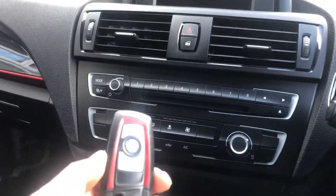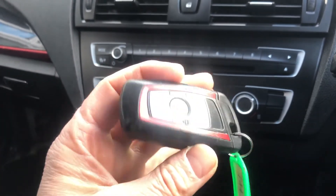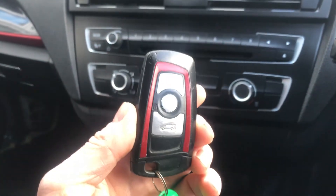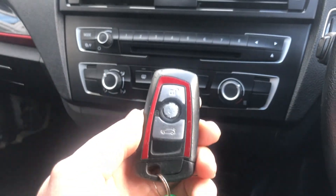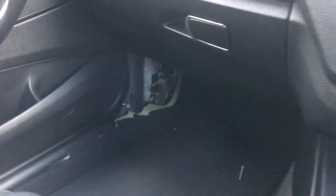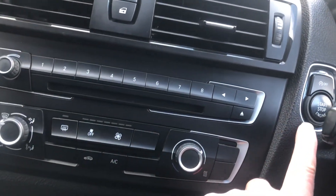One of the main things about a FEM module is it's the main immobiliser on the car. These are FEM keys, so if you've got a key like this you've got a FEM or BDC module, not the earlier CAS type system. You can't just change out the FEM module without programming. It's located down there in the footwell — there's the one that we're going to put on now.